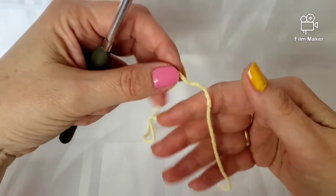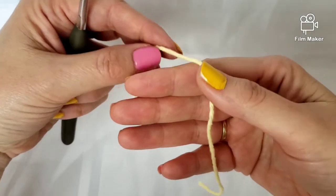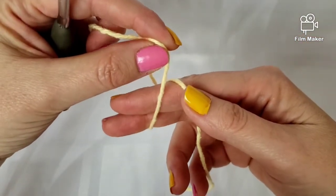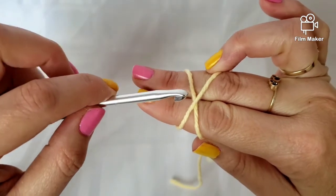Let's get started. The first thing I do is take the end of the yarn in my right hand, then wrap it around my fingers, come up to the top, make an X, and just hold it there.